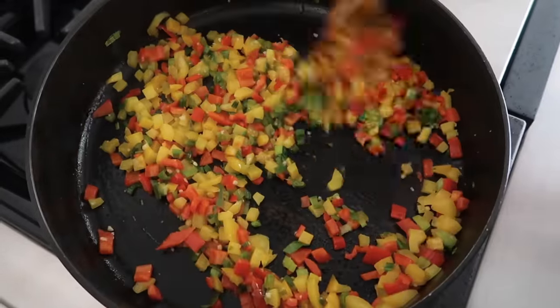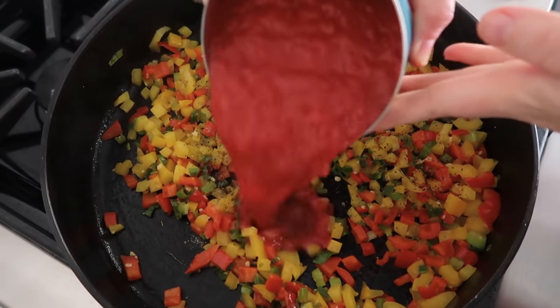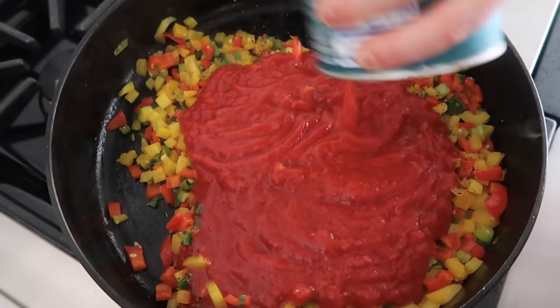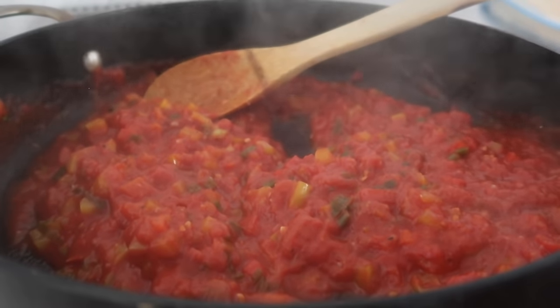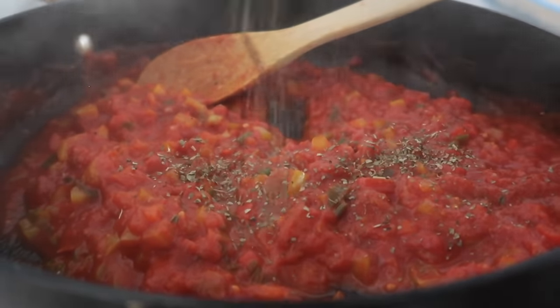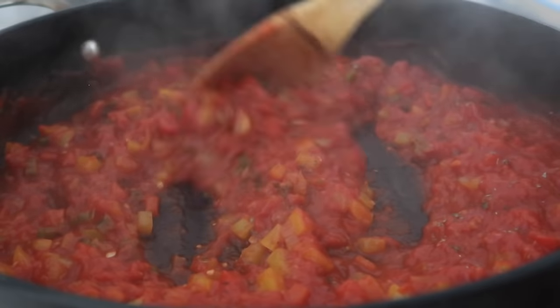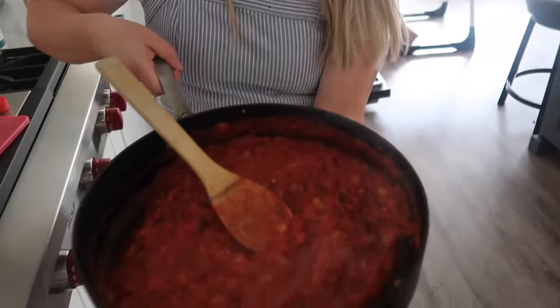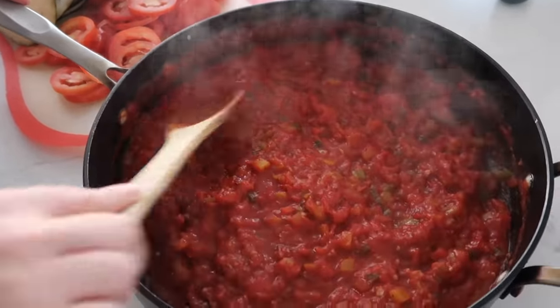We're just gonna mix this around until everything is softened. Once everything is softened, we're gonna add a little bit of salt and pepper, and then 28 ounces of crushed tomatoes. You would usually add two tablespoons of fresh basil, but we don't have fresh basil so we're just gonna use some dried basil, about a teaspoon or so. Mix that all in, take it off the heat, and smooth it out onto the bottom of the pan.